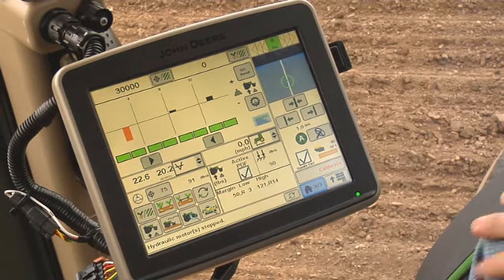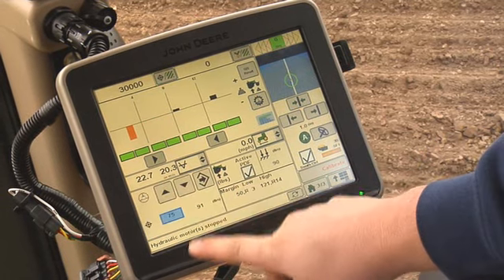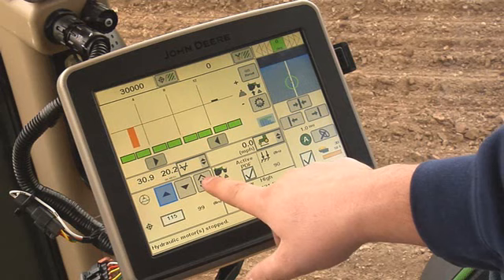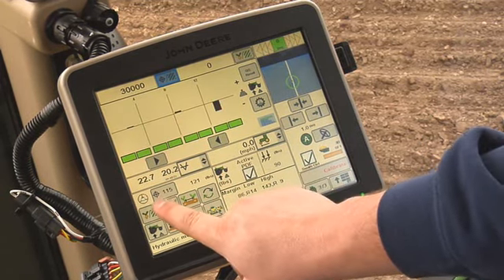If the in-ground check shows that too little downforce margin is being carried by the gauge wheels, target margin needs to be increased in the downforce control panel. We recommend increasing by at least 10 to 15 pound increments.